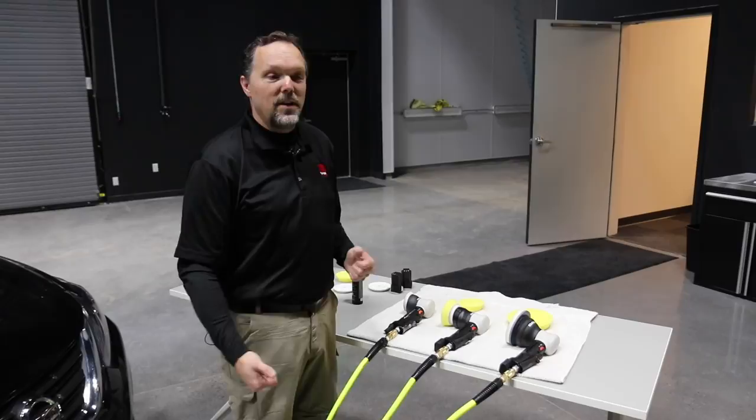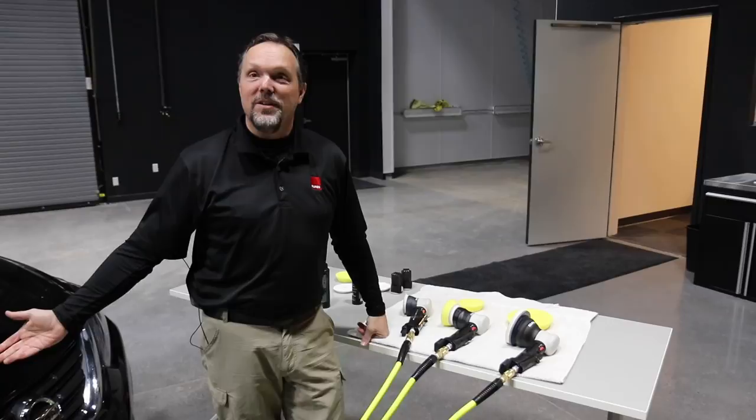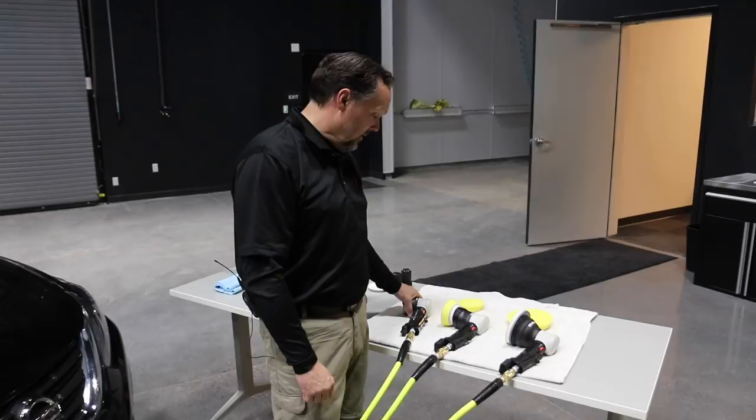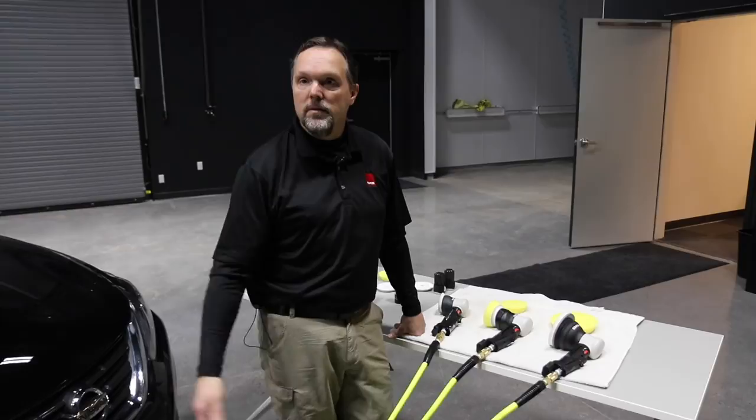The pneumatic is preferred when air access is available because it's a monster on edge work — more efficient, fewer passes, instant-on with no electric motor ramp-up. That said, there are times when you don't have compressor access or don't want it as part of the setup, and the electric does great in those situations. It comes down to access and preference.